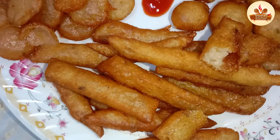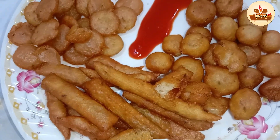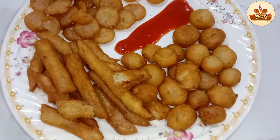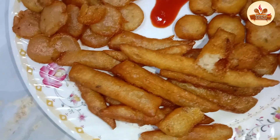Assalamualaikum warahmatullahi wabarakatuh. You are watching Tawassal Kitchen and I am Tajambal Hussain. Today we are going to make a nice snack — potato snacks, crunchy snacks. We will prepare these snacks.